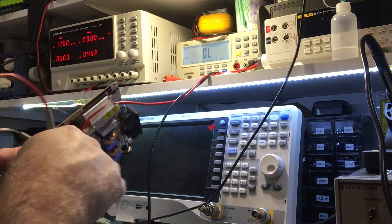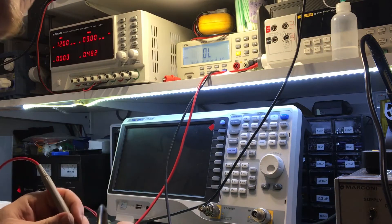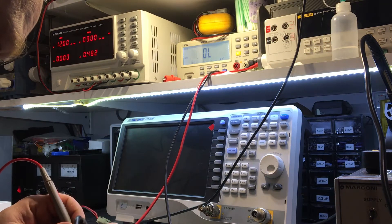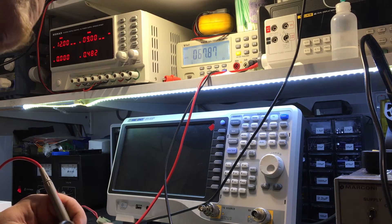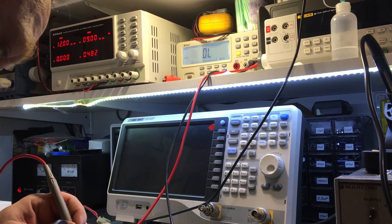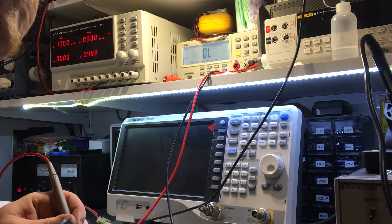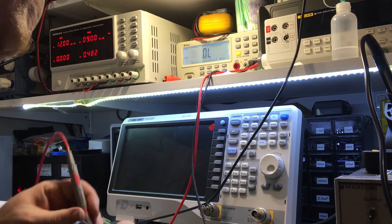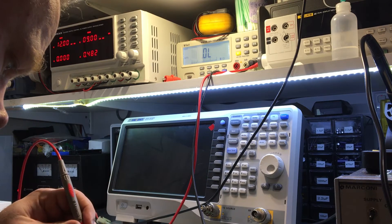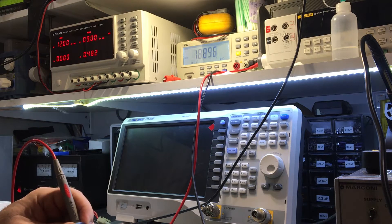I've already got the meter set up, so let's measure them and see what we get. This one here: 68 ohms — that's what it's supposed to be. The next one: 68, that's all right. Here's the other one... that's not 68 ohms, is it? That one's open circuit.